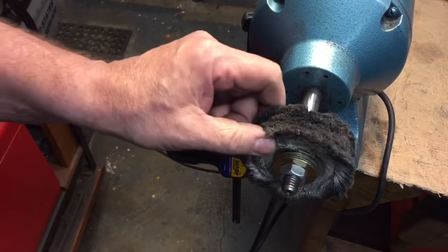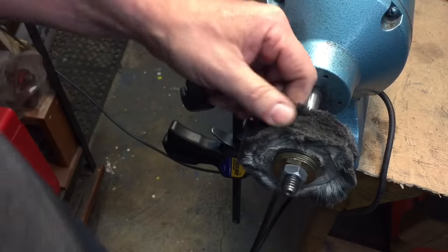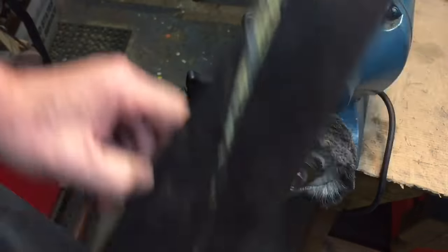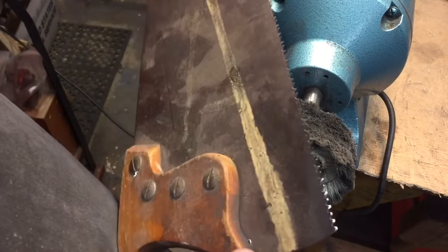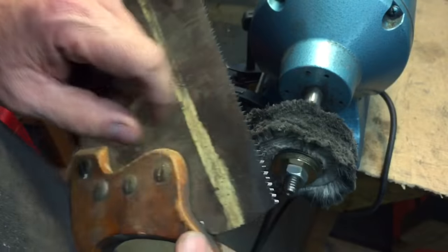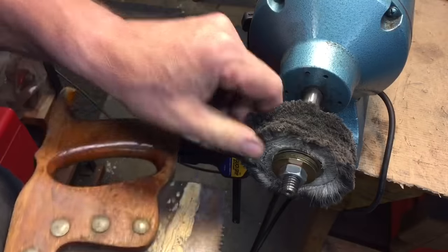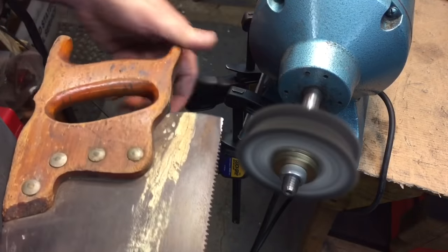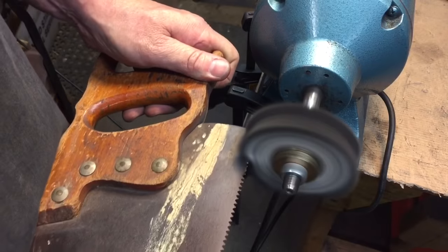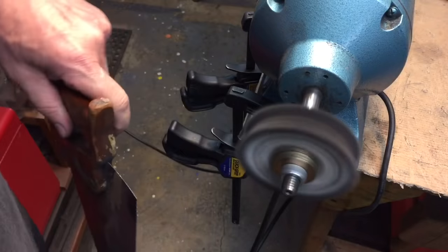Here's a quick tip: when your buffing wheel starts to get caked up with old compound, you take an old saw — just an old saw that's ready for the trash — and take the last few teeth on the saw and touch it to the wheel. That will get rid of a lot of the gunk that's in there. And then your wheel is good to go.